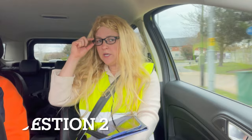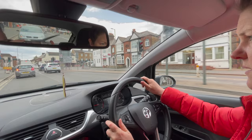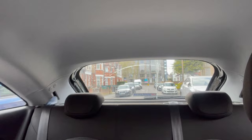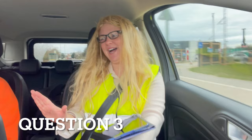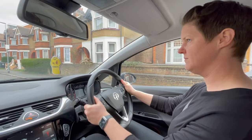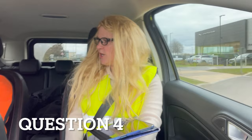When you're happy to do so, show me how you would wash the rear windscreen. When you're happy to do so, show me how you'd use the horn. When you're ready, show me how you'd open and close a side window.